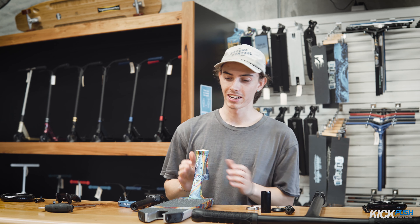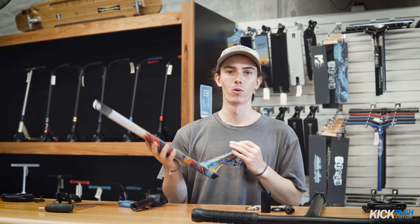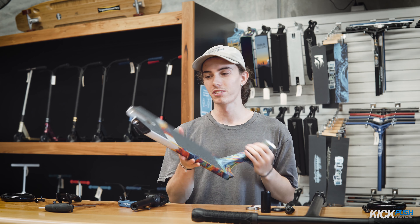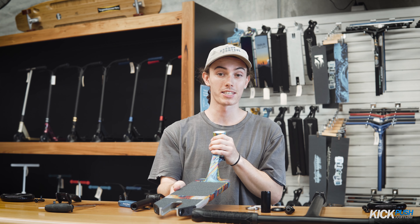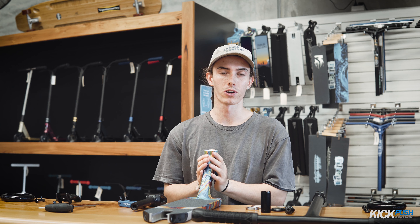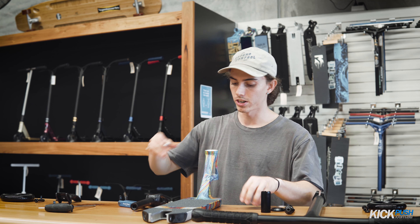Alright guys, we're back. I just quickly disassembled this Prodigy. The first step I always recommend when dialing your scooter is to disassemble it and reassemble it from the ground up, just to make sure everything's put together correctly, not missing any components.